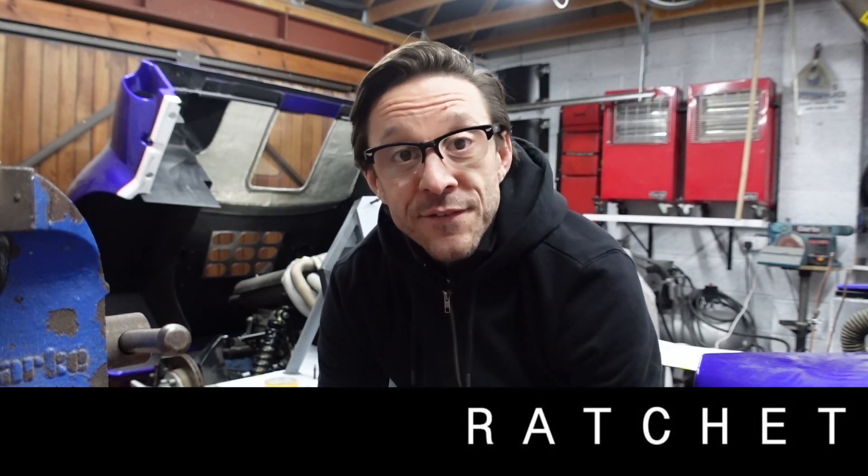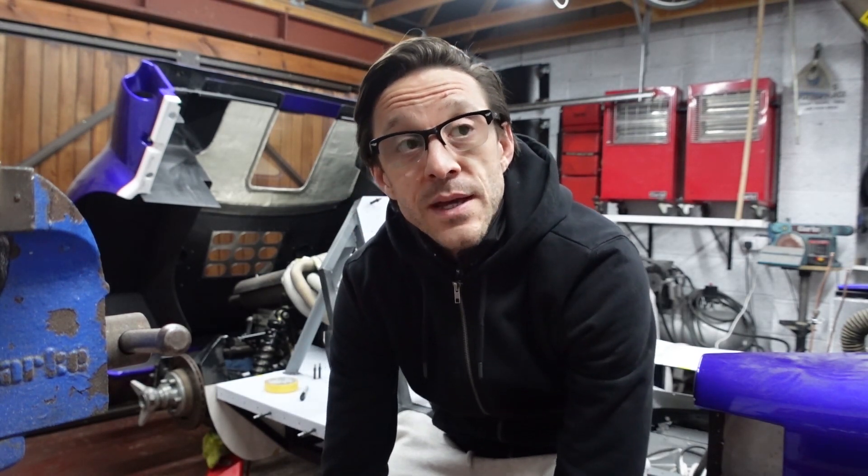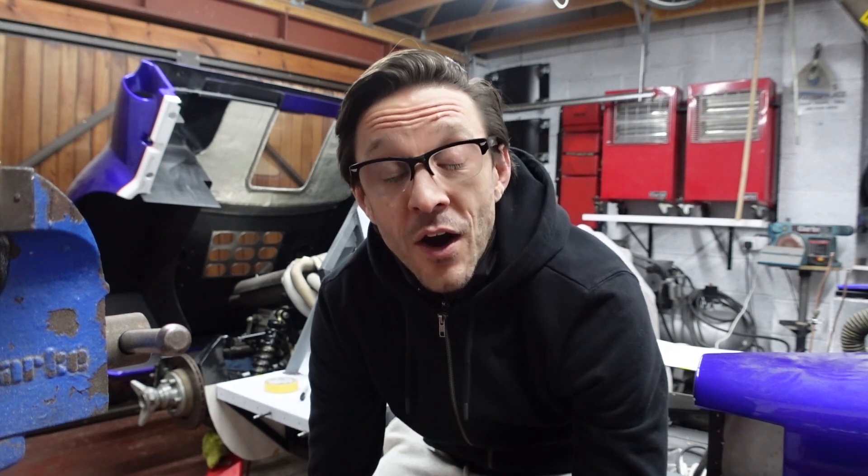Good morning, good afternoon, good evening. The channel's called Ratchet, my name's Andrew, and on this episode we start taking steps in the right direction. Welcome to the channel if you're new — if you're not, thank you for tuning back in. Make sure you leave a like and a comment below, hit the subscribe button so you don't miss any future installments. You can get up to speed by checking out the back catalogue up in the top right corner.